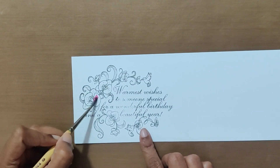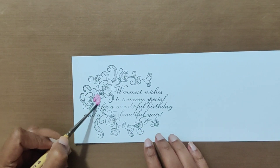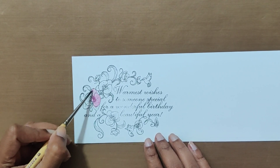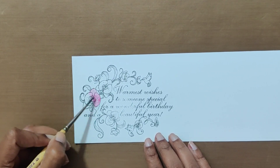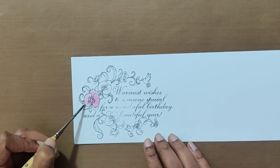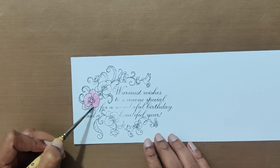Here I am using pink color to color the flower. I have started coloring it with a light coat of pink paint. I have added several coats of pink paint to create layers, which you will see in the video.